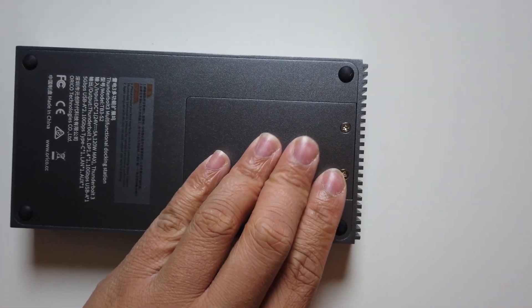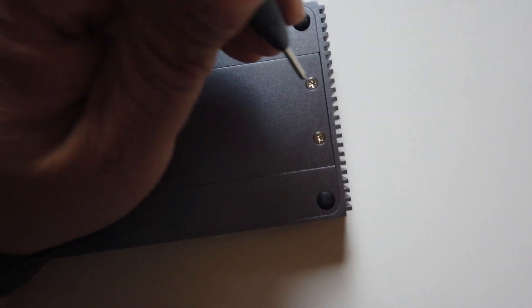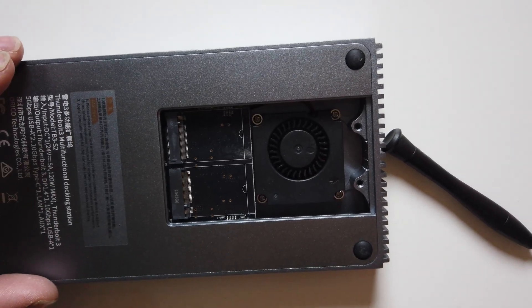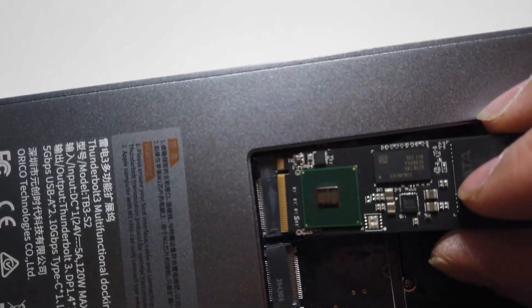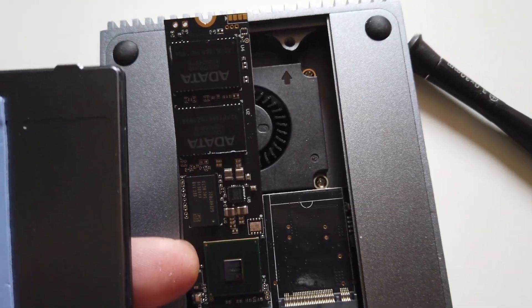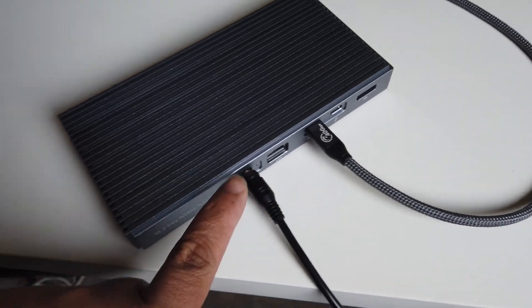On the bottom there's the slot for two NVMe drives. We're going to open that right now and see what it looks like inside. We'll just take the provided screwdriver and loosen the two screws. As we open it up, there's a little fan as well to blow out heat for the NVMe SSDs. We're going to take our two terabyte NVMe now and install it. The best option is to use the heat sink provided in the box by Oracle — you put it on the SSD. Then just screw the two screws back and you're done. Really easy to hook up.